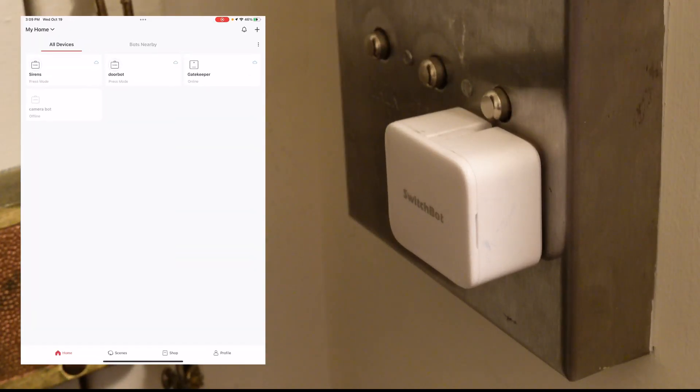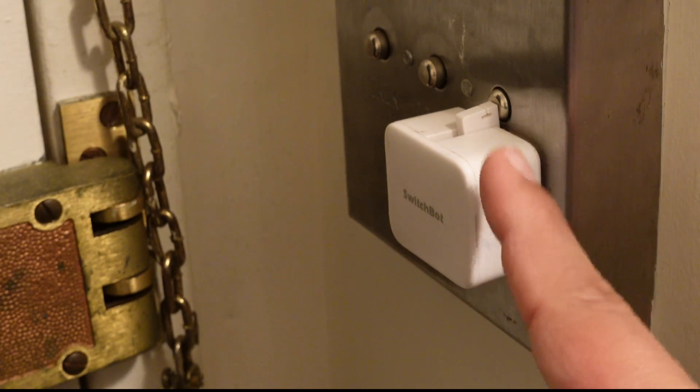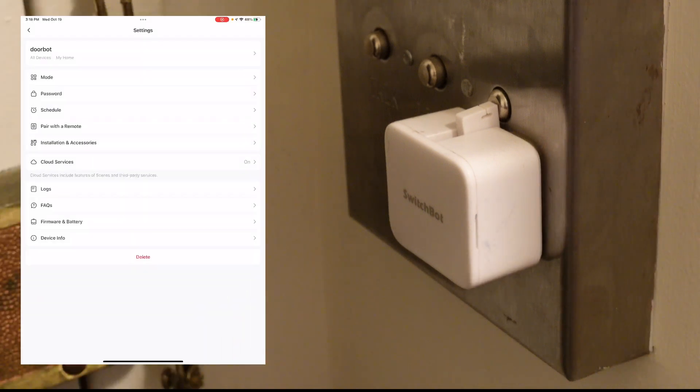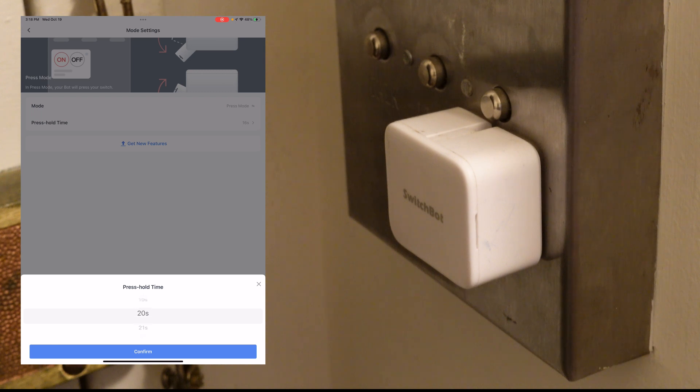Let's get this thing to go — joining the app using press mode on Doorbot starting now. There it goes — you can see that Doorbot has depressed the button, thereby unlocking the front door of this apartment building. Hopefully nobody's coming in. You're also seeing how long the device is pressing down — the amount of time your SwitchBot Bot presses down can be modified in the app itself.